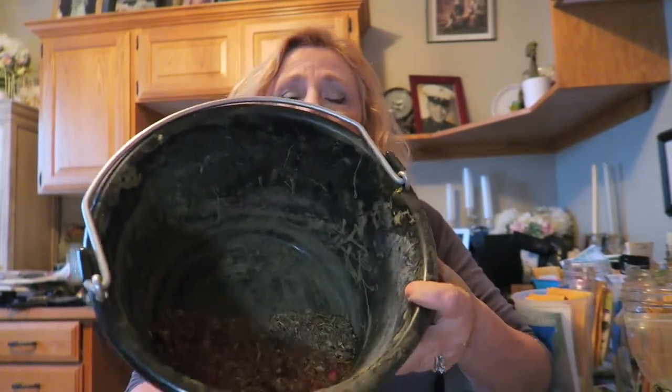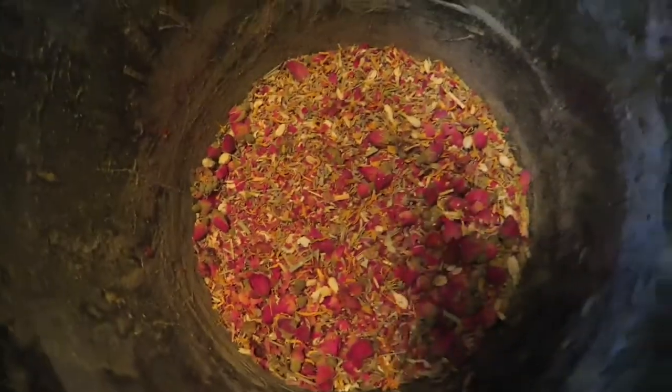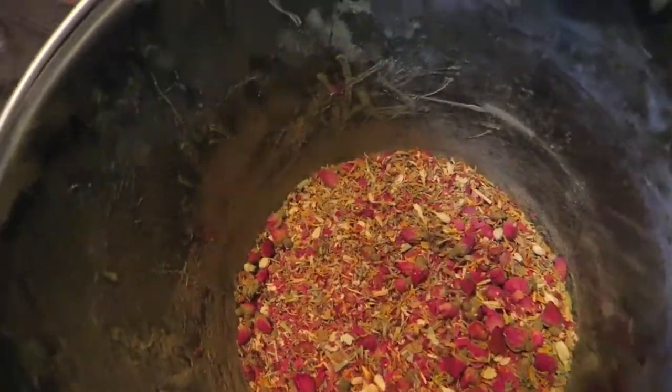Nesting box herbs — all set for tomorrow. I mix this up in their water bucket, and this is how I refill their water — with this bucket. I just leave the residue in there and that puts it in their water too. So win-win.